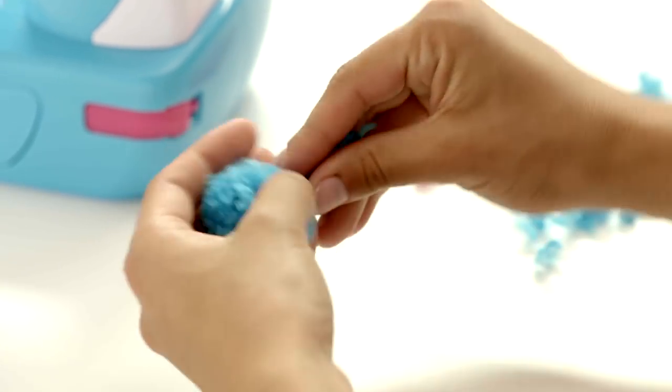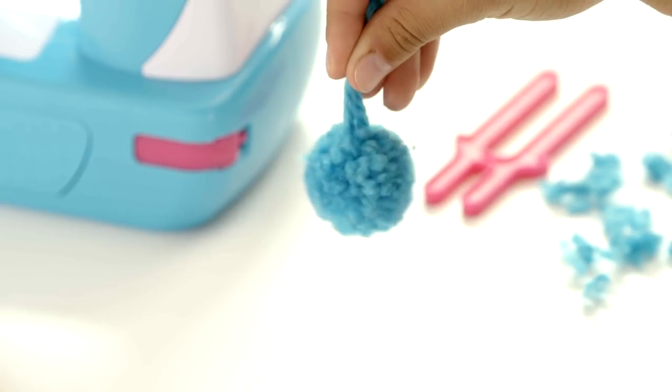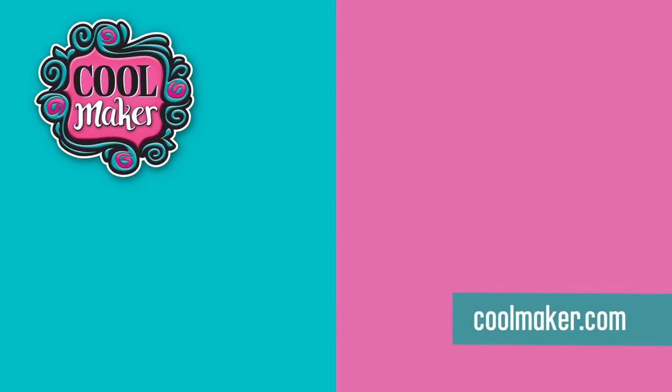Fluff and trim. How cute is that? You're going to have a ton of fun creating all this cool. I made it pretty neat. It's also fun. I love it.